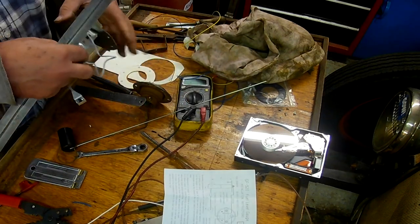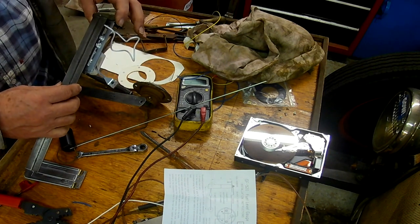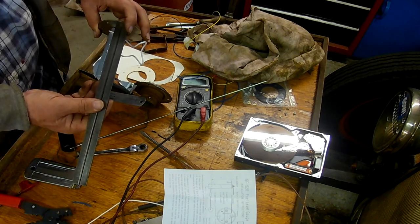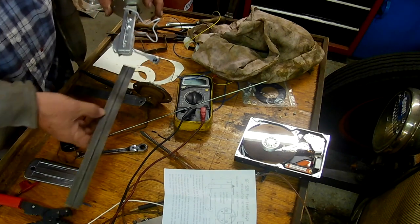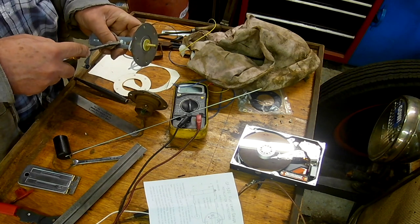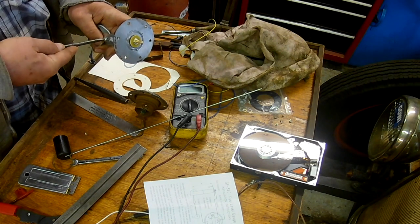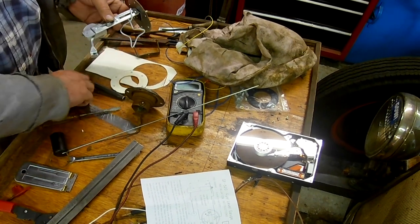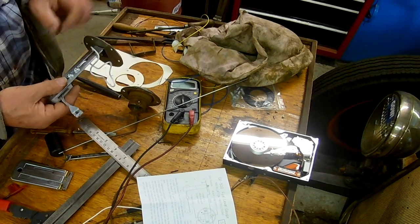I'm surprised it's not metric. So that dimension there needs to be four and three-eighths — which is there. I've got to adjust this down a bit. I'm not sure if this screwdriver will do it... I've overdone it slightly.